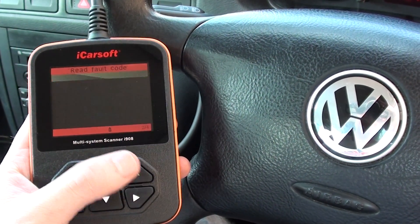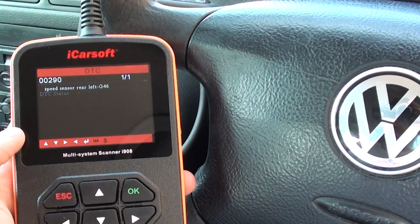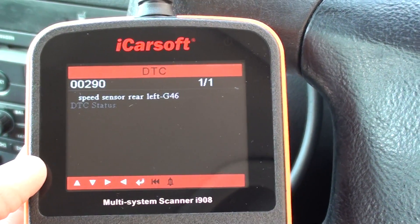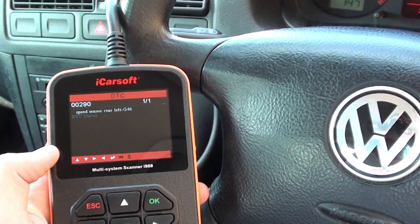We need to read the fault code, and it's giving us a fault of 00290. It says speed sensor rear left, so it looks like we need to replace the rear ABS sensor in this vehicle.